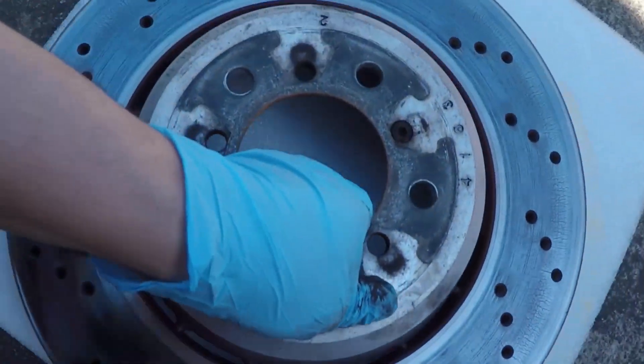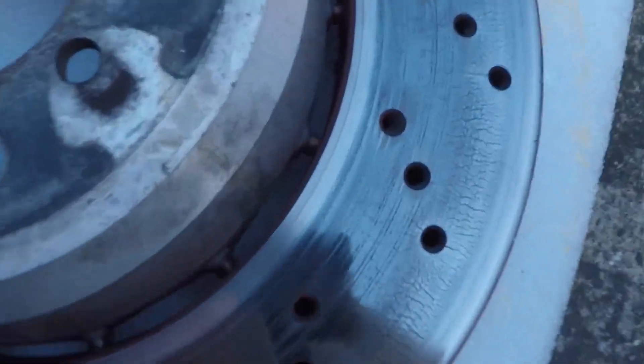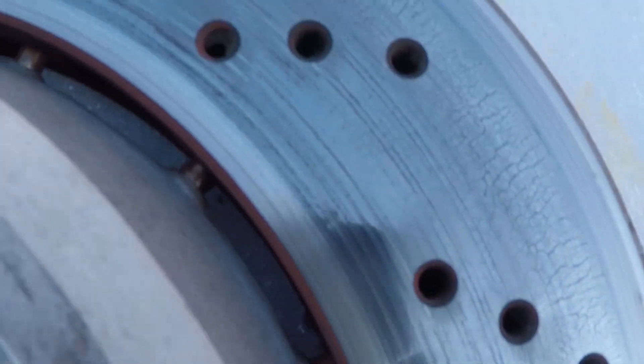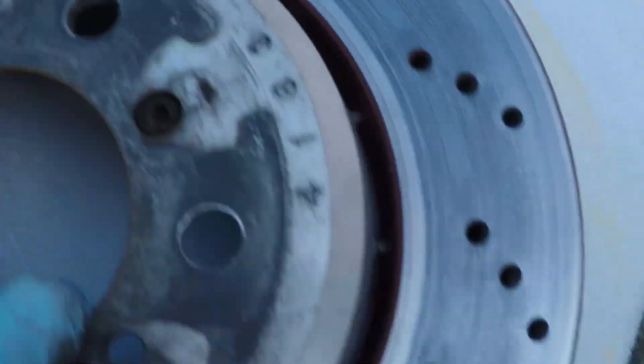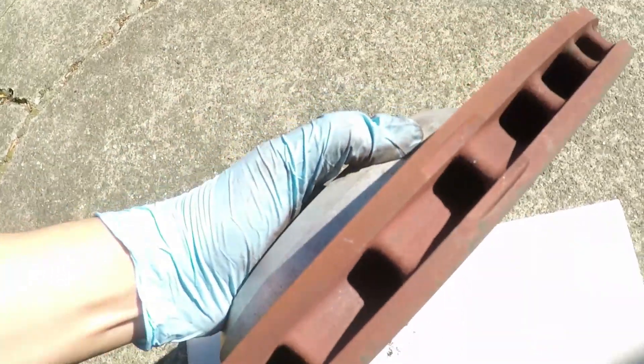Here's what the stock rotor looks like. It has about 30,000 miles on it along with a few track days and there are no cracks or anything — I've never had any issues with it. Honestly it's quite a quality piece, it's just that it simply doesn't have the thermal capacity for track day usage on the E92 M3.